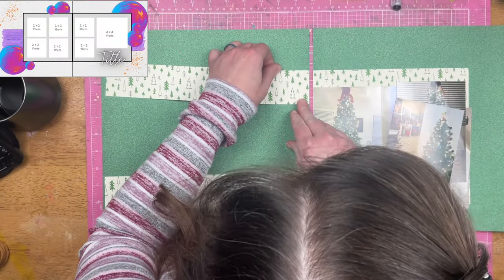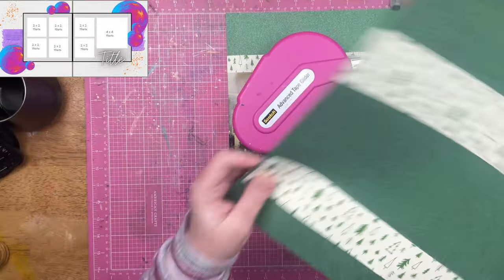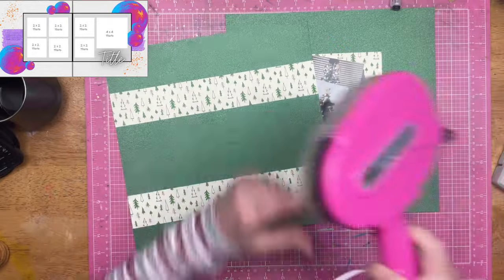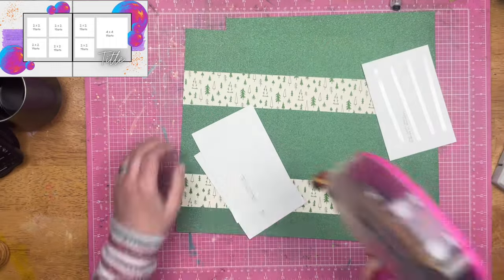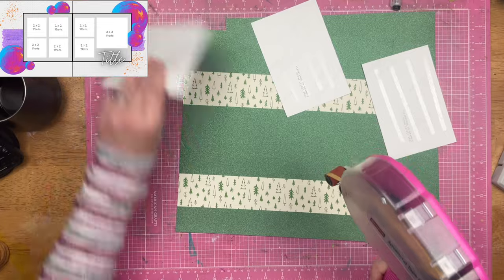This layout actually comes together pretty quickly and it's a really simple layout, and I think that that's okay. I've got a lot of photos on here. I've got a big glittery background and there's a lot to look at even without a lot of decoration on it. So I'm using the glittery backgrounds and I only had one sheet of this Ellie Studio Christmas tree paper.